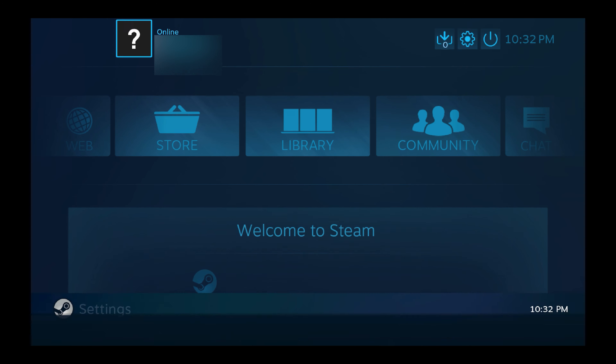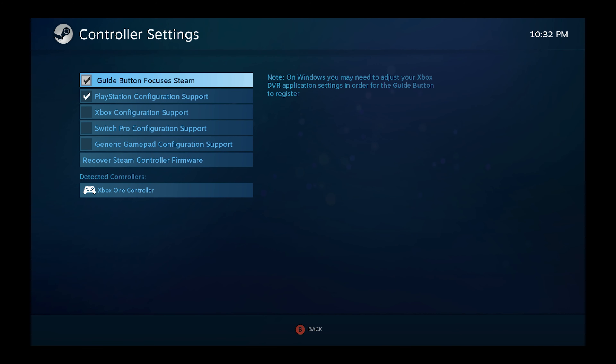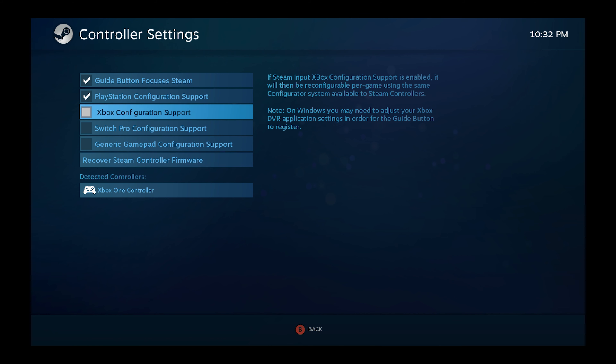Go to the Steam settings, then hit Controller Settings, and from there check Xbox Configuration Support. Everything I'm navigating is being done with the Xbox controller. This option is recommended by Steam and pretty much you're good to go.